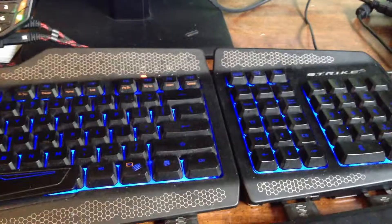It's got a nice keyboard. That's how you do it.